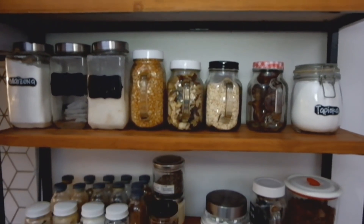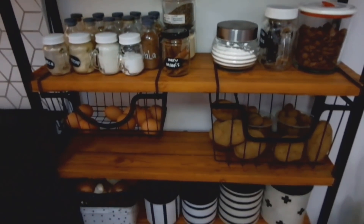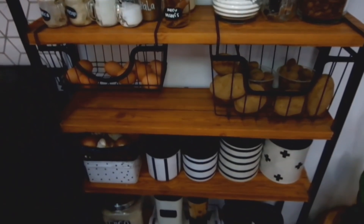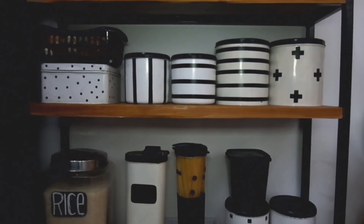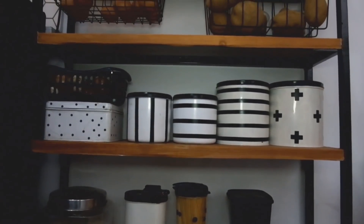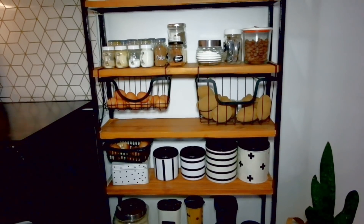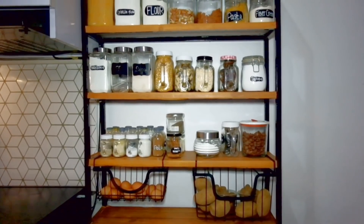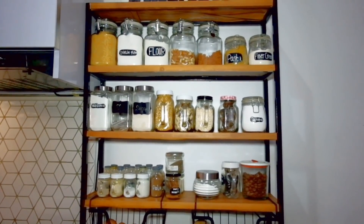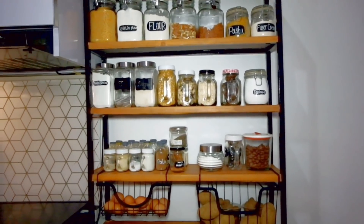Botol-botol kayak gini sengaja aku expose sekalian buat dekorasi. Raknya ini dari bahan besi, jadi aku bikin custom, manggil tukang ke rumah. Kayunya juga bukan kayu yang mahal, kayak besi dikasih kayu triplex, terus dicat. Jatuhnya ini lebih murah dibanding kalau kita bikin dari kayu solid.